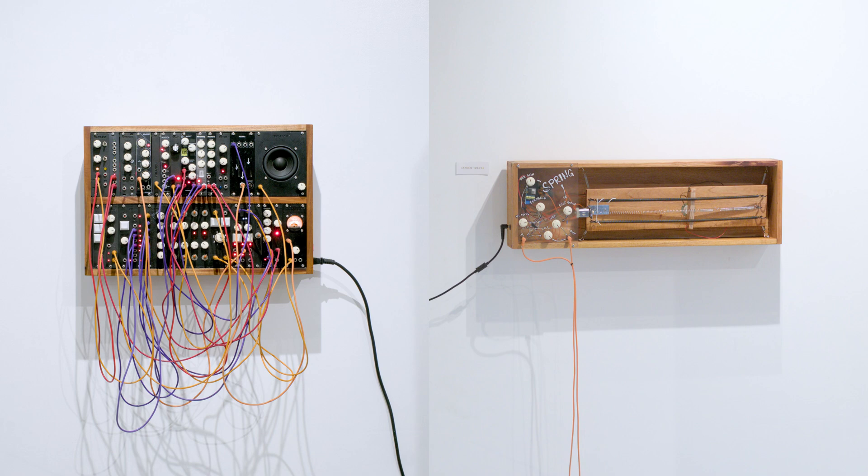Lastly, I joined my very first group exhibition at Anima Arts Base, where I displayed one of my synth builds along with a DIY spring reverb tank that I made. The show was organized by our local synthesizer community called Syntheside, so my work was there alongside works by other members of the community, which was really nice.